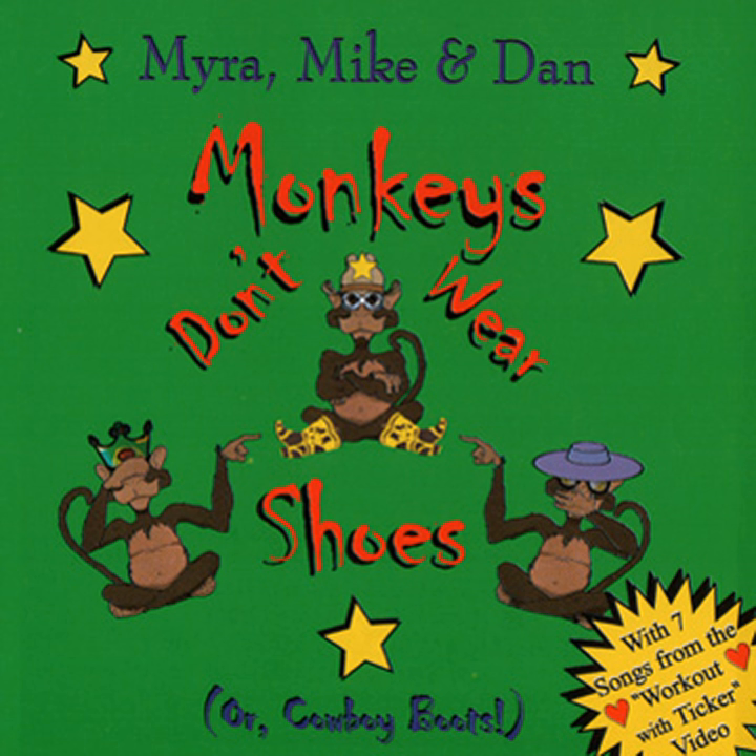Put your feet together and your arms up high. Go up on your toes and try to touch the sky. Now stretch, stretch, stretch, feel that stretch.